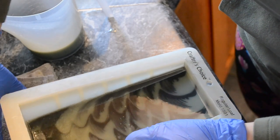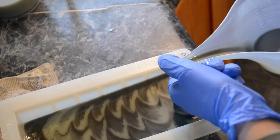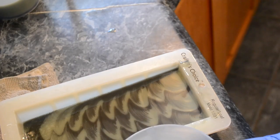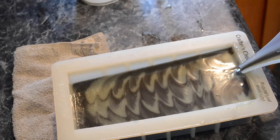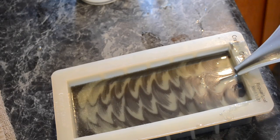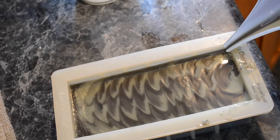My soap is getting to the top as I'm pouring, so I'm going to lower my towel for the second time. It's still slightly slanted. You'll notice that the air bubbles are not nearly as bad. I'm just about finished pouring, and I'm going to let my soap gel.